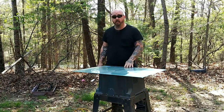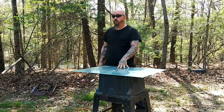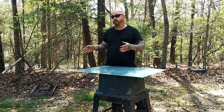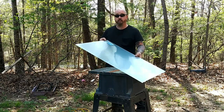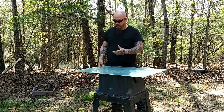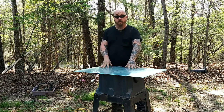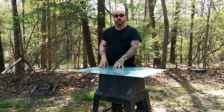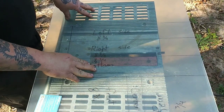Alright, thank y'all for coming back. Like you saw in the intro, we're going to make an overflow box. This is going on my 60-gallon saltwater aquarium. I started out getting some measurements off of another saltwater aquarium overflow box. We're going to use the standard 24 by 36 by 0.177 plexiglass. The first thing we're going to do is translate those measurements to the plexiglass and get everything measured up so all we have to do is start cutting.